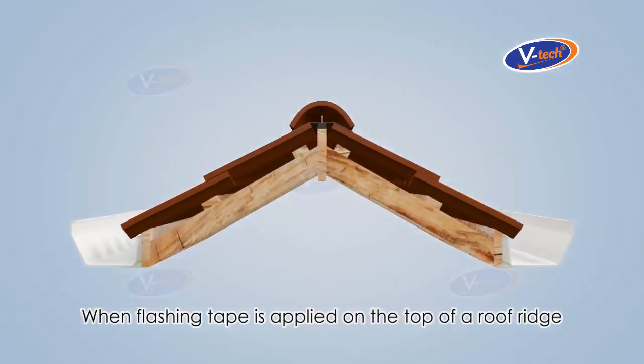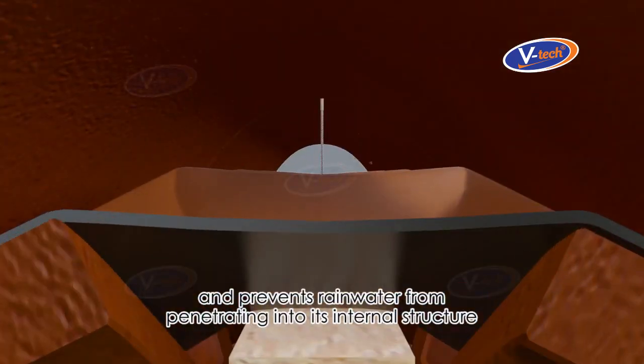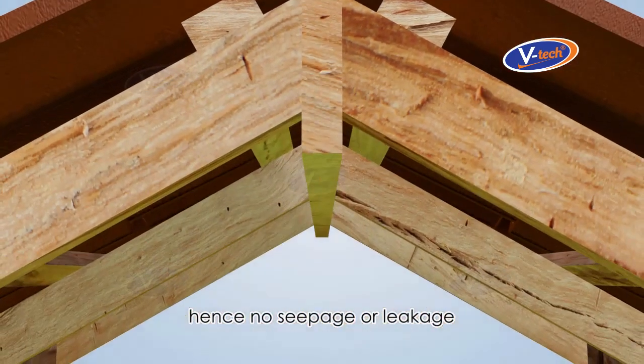When flashing tape is applied on the top of a roof ridge, it seals off the surface and prevents rainwater from penetrating into its internal structure — hence no seepage or leakage.